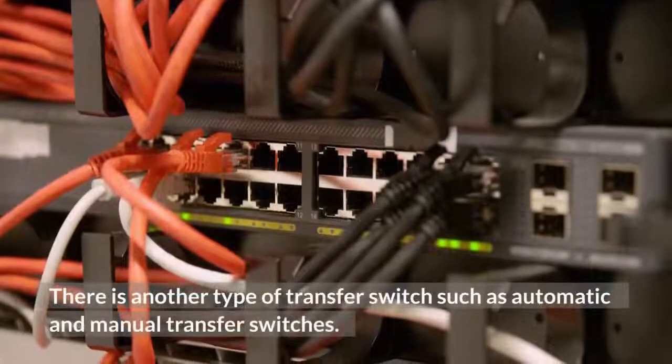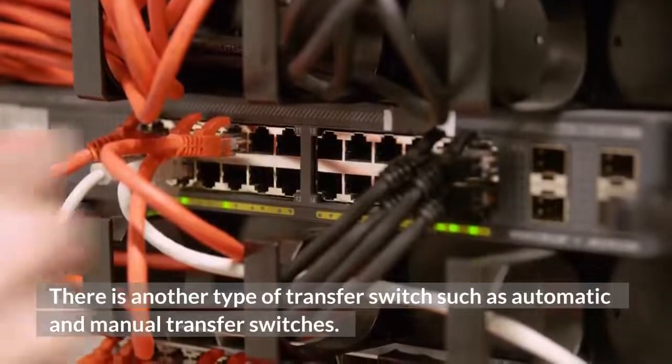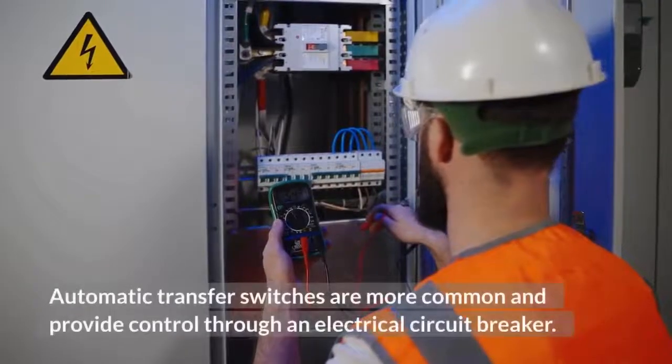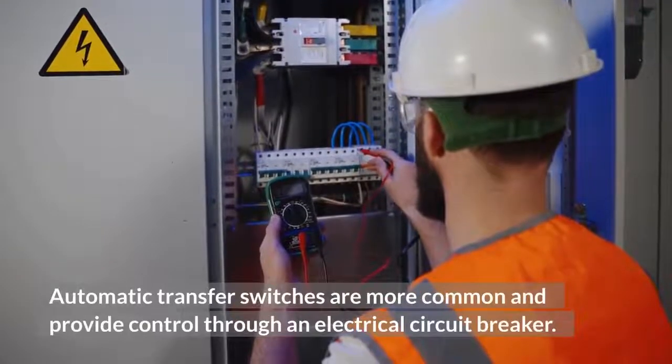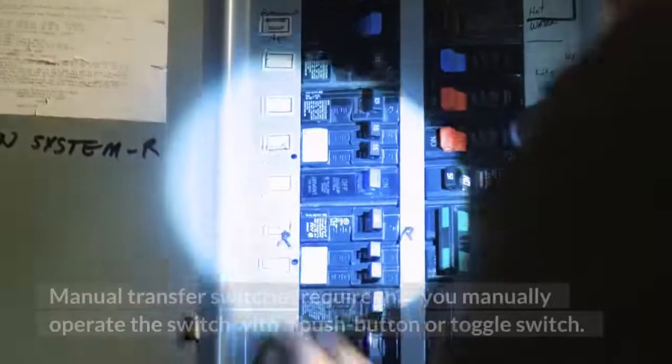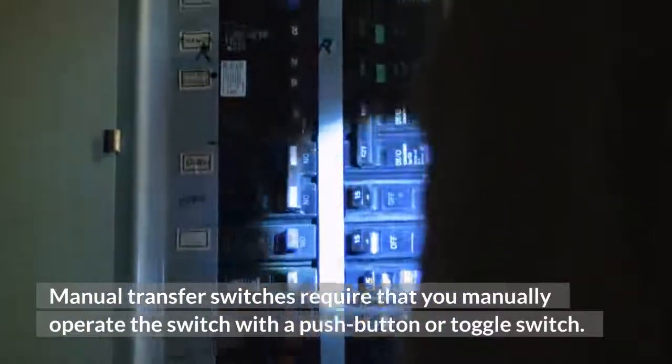There are also automatic and manual transfer switches. Automatic transfer switches are more common and provide control through an electrical circuit breaker. Manual transfer switches require that you manually operate the switch with a push-button or toggle switch.